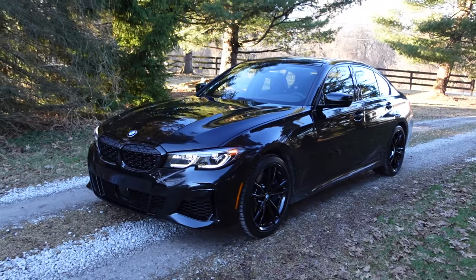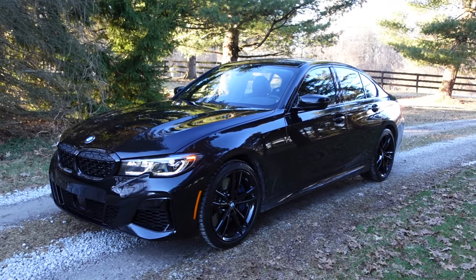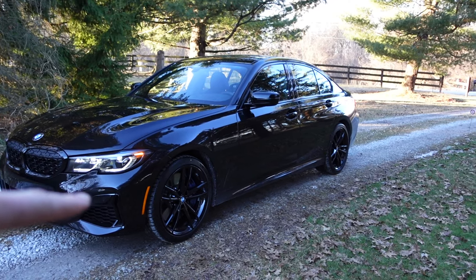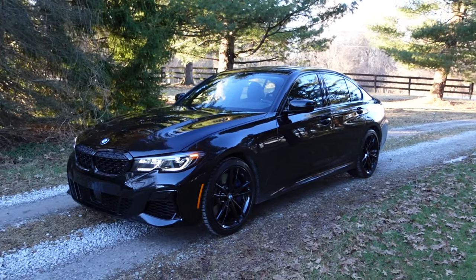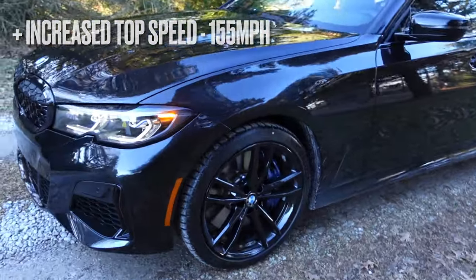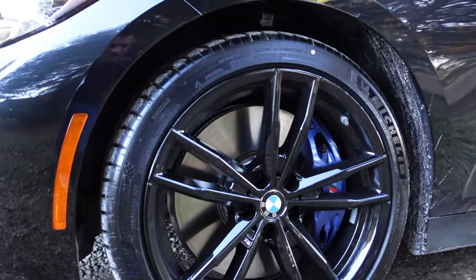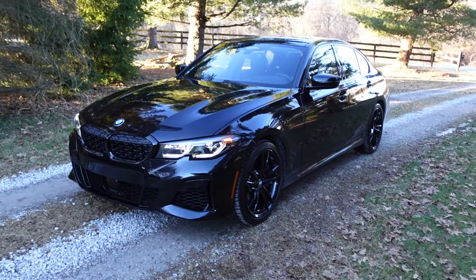I went with the cooling and high performance tire package. You get the 19-inch M wheels — the 791 M Performance wheels — with non-run-flat tires, specifically Michelin Pilot Sport 4S all the way around. It's 225/40/19s on the front and 255/35/19s on the rear, so it's a staggered setup even though it's xDrive. You also get additional engine cooling and upgraded, much bigger calipers and rotors compared to the base spec — they look massive.